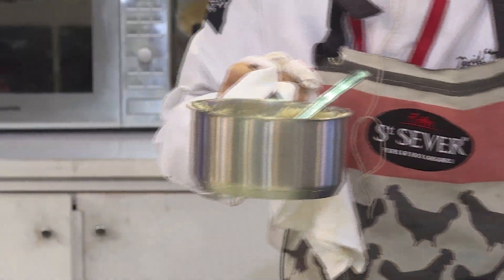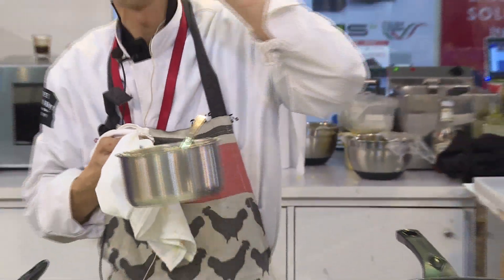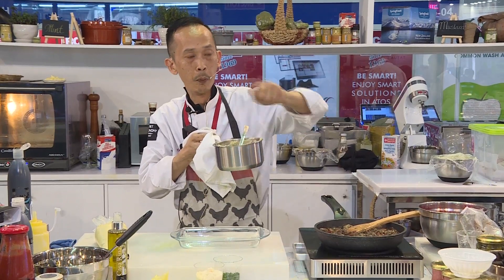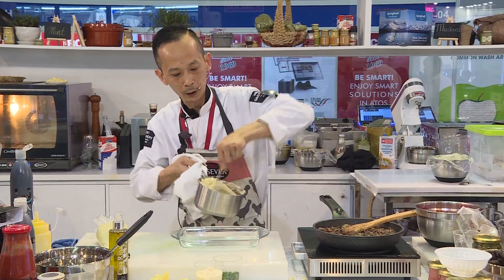Basically for the mashed potato, you don't add the milk and butter separately. You dissolve the butter into the milk — that makes it easier to pour all the elements in together, so you get a soft mashed potato.